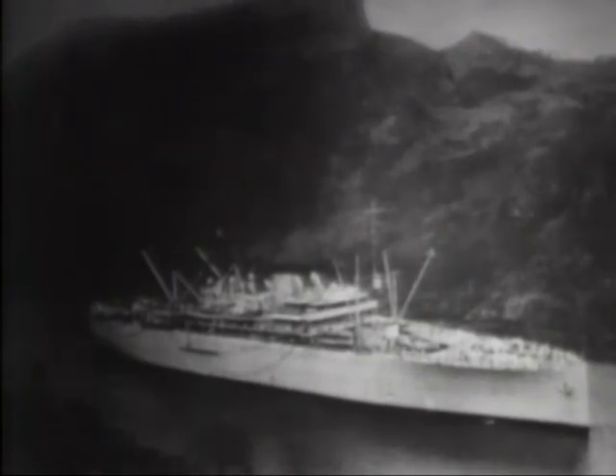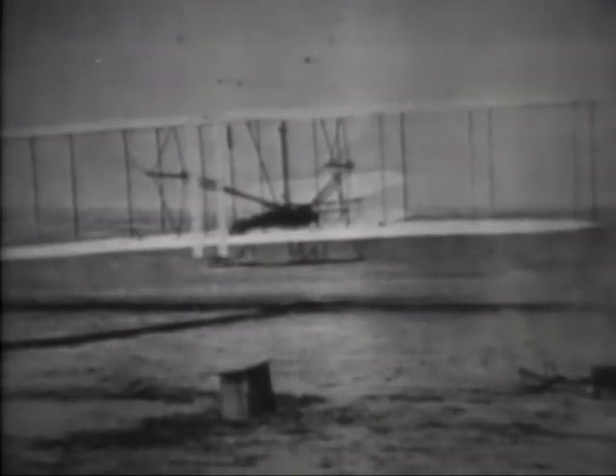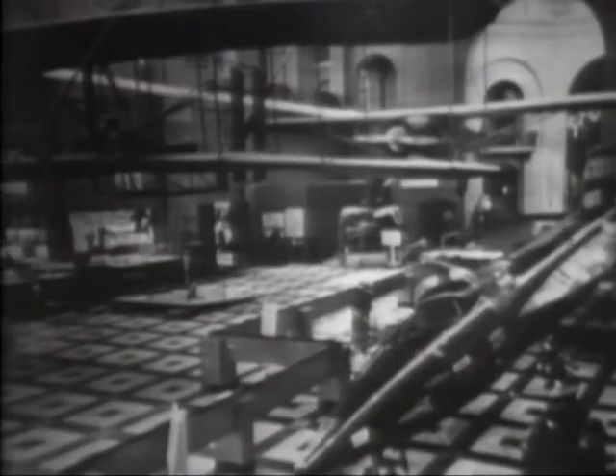At Le Mans, France, near where Wilbur made his astonishing flights in 1908, a monument was erected. And in southern France, where Wilbur continued his flying and instructed pupils in 1909, this monument was dedicated. The United States Navy named its first aircraft tender the USS Wright. The Ramsey Fund was established for the National Air and Space Museum. The most famous memorial to the Wright brothers is their Wright Flyer of 1903. To the gratification of all mankind, it has been preserved and is the most treasured exhibit in the National Air and Space Museum, displayed in the place of highest honor.